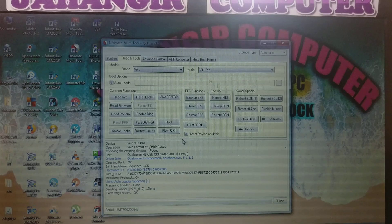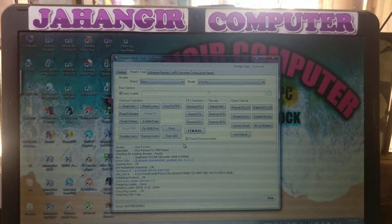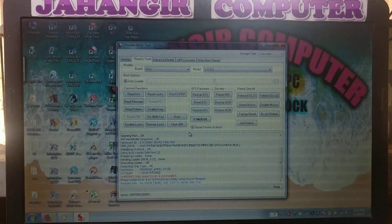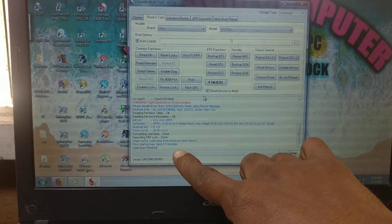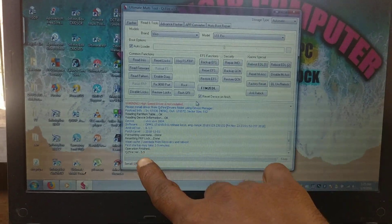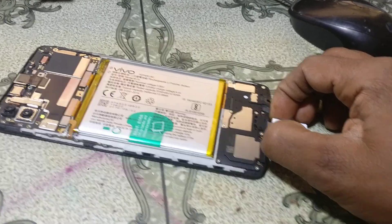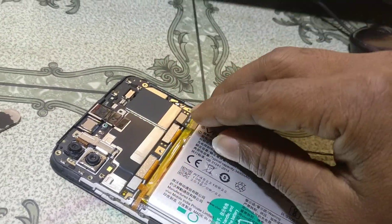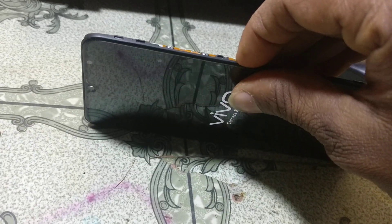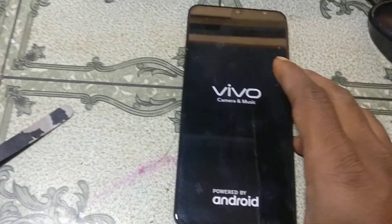Just wait, because it will take some time. As you can see, operation finished. Now simply remove the USB cable, also remove the battery and reconnect it. And simply power on your device and just wait, because it will take some time guys.